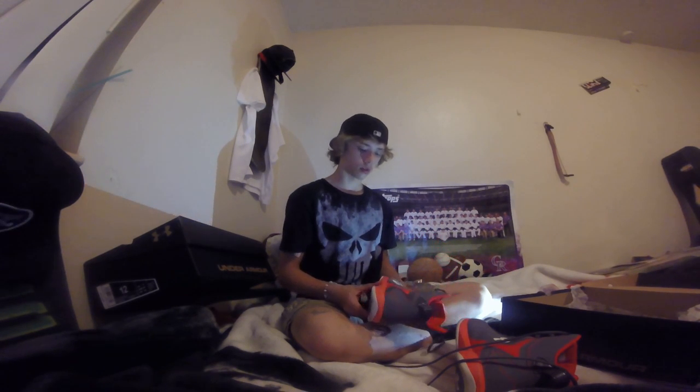They're really light, so there's really going to be no issue with picking them up. They come, I think, in black, red, and orange.